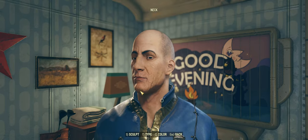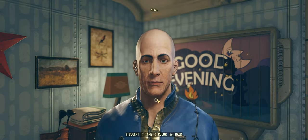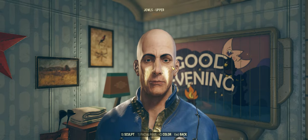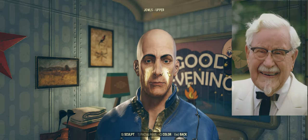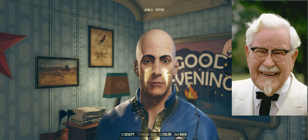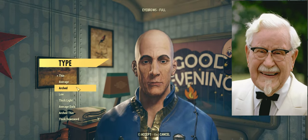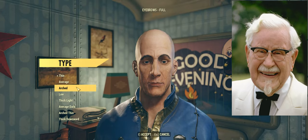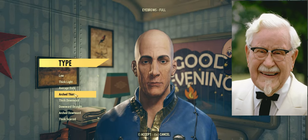This is our blank canvas to make the descendant of Colonel Sanders that will emerge into West Virginia and begin a new life in a post-apocalypse. I've put up on the screen a photo of Colonel Sanders that I am referencing. Already we're seeing that there will be some compromises to be made because Colonel Sanders had virtually no eyebrows, which is not an option in the Fallout 76 character creator.